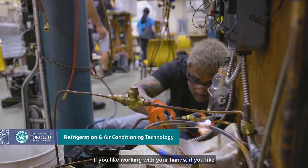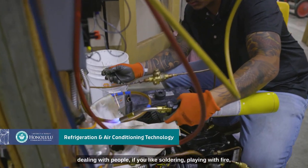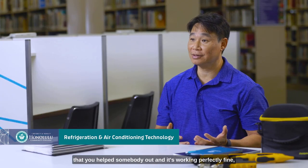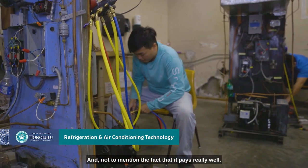If you like working with your hands, if you like dealing with people, if you like soldering, playing with fire, and the satisfaction of fixing equipment — knowing that that piece of equipment was repaired by you and that you helped somebody out and it's working perfectly fine — that job satisfaction is there. And not to mention the fact that it pays really well.